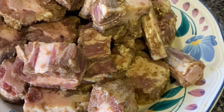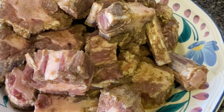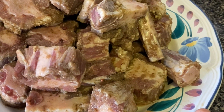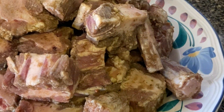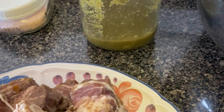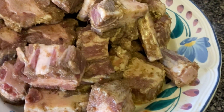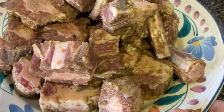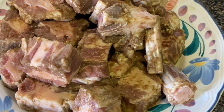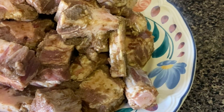I've had this oxtail marinating for 24 hours — I seasoned it up yesterday morning and kept it in the refrigerator. I used my green seasoning to season it, plus one teaspoon of salt, and that's all. I transferred the oxtail to a plate so that when I put it in the pot it doesn't splash all over.